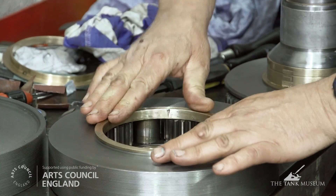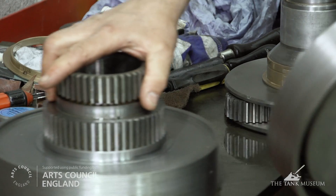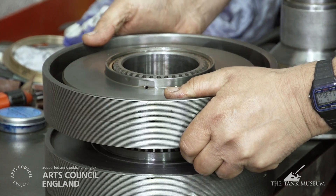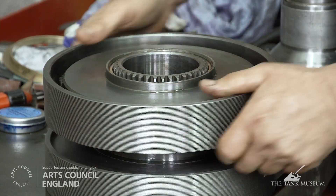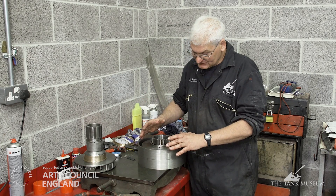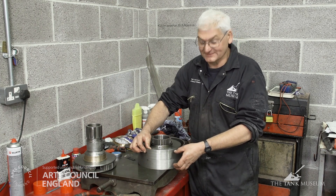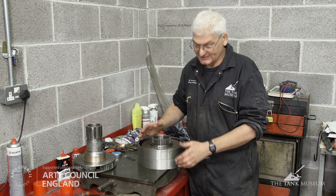This is one of the planetary gears out of the gear trains, and it actually fits over the top of this assembly. As you can see, that one slots inside the other. This is one of the planetary gear trains. These are the brake drums which actually apply the brake. When you put a brake onto that, there's a band brake that actually engages the gear.